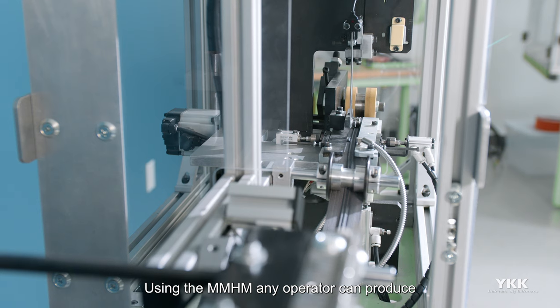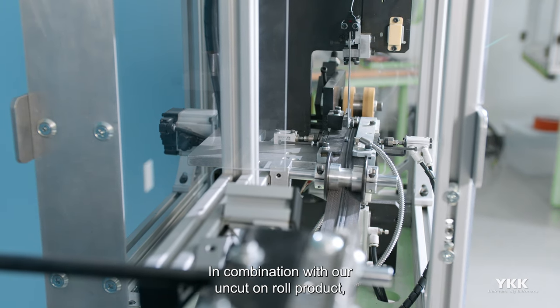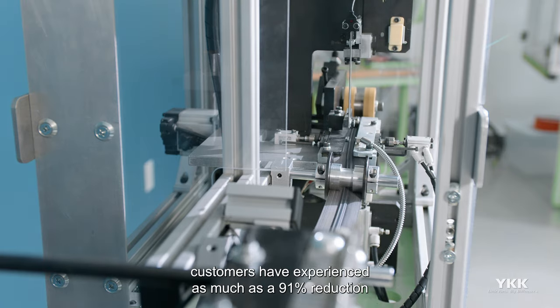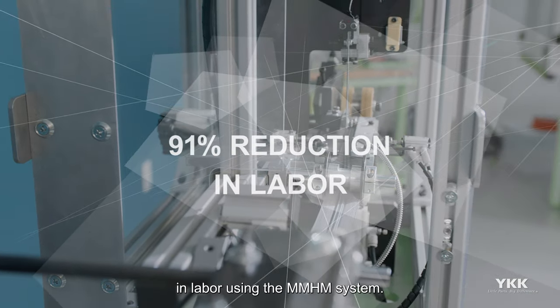Using the MMHM, any operator can produce with minimal handling and downtime. In combination with our uncut on-roll product, customers have experienced as much as a 91% reduction in labor using the MMHM system.